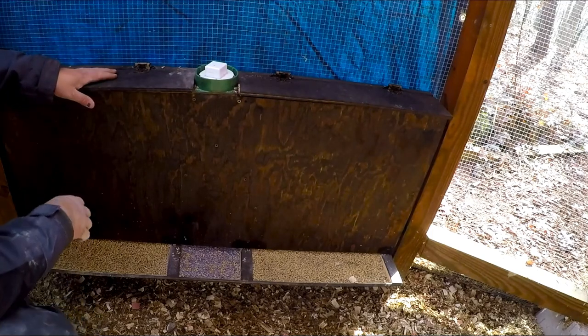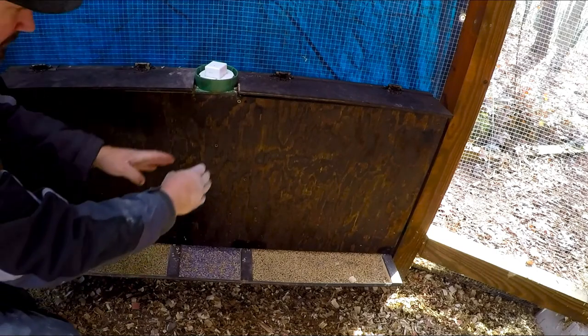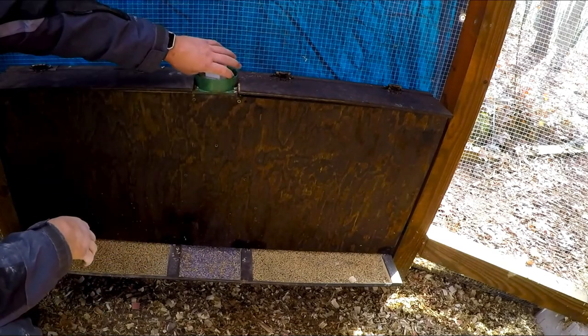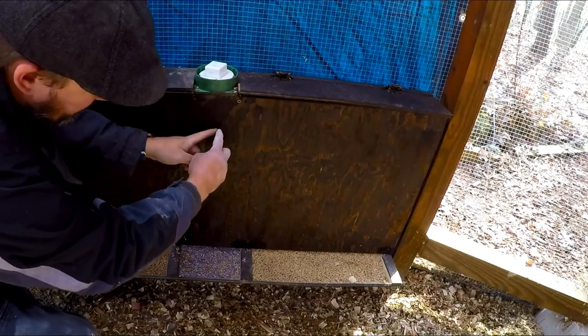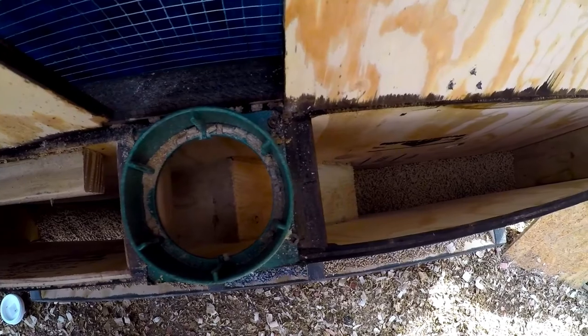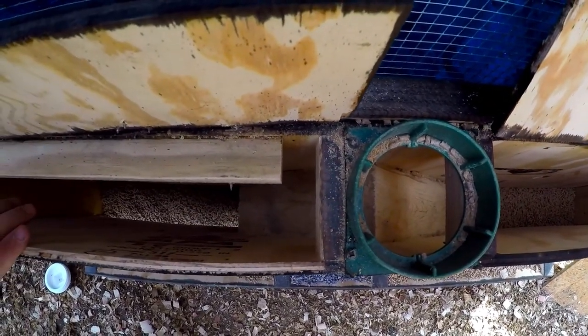This is a new feeder that I built. It's actually got three different compartments inside. Right here underneath this tube — eventually I'll have a pipe where I can fill it from the outside. It's gravity fed and then it hits two pieces that split the amount of feed coming in, sending an even amount to the right-hand side and to the left-hand side.